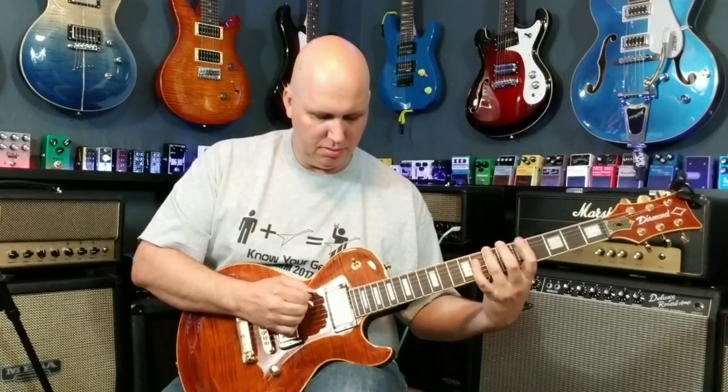It has a coil split right here on the tone control — it splits both pickups, though you can't do them individually. So in single-coil mode you get that thinner sound, and when you disengage it you get the beefier tone. It cleans up nicely — that's definitely what you expect Seymour Duncan to do.